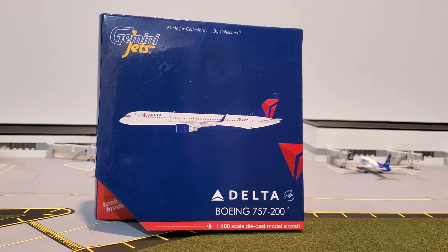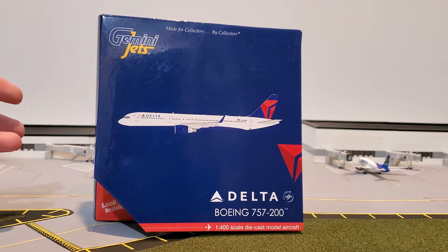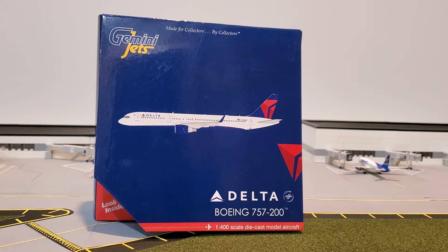Hello fellow airplane collectors, welcome back to another video. It's your host Ray. Today we are going to be doing an unboxing and review of the Gemini Jets Delta Airlines Boeing 757-200 in 1-400 scale.